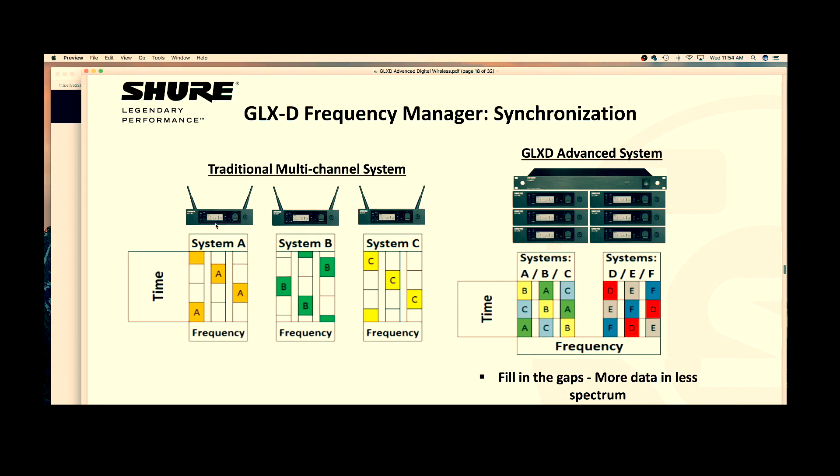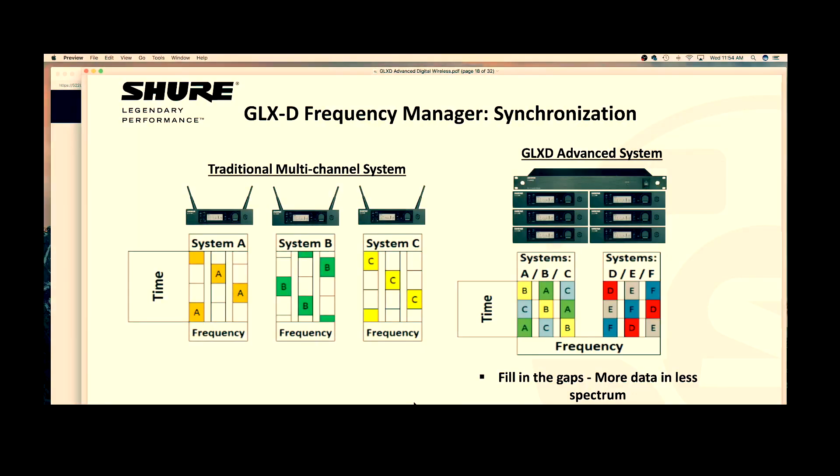Wi-Fi networks, people filling the room, general RF noise — because of this, the way GLX-D gets around this is like this. So pretend these are traditional GLX-D receivers. GLX-D broadcasts your frequency — whether that be your voice, a guitar, whatever — on three frequencies: a primary and two additional, and in addition to those three frequencies, three backup frequencies.